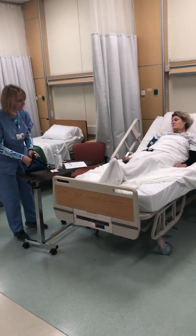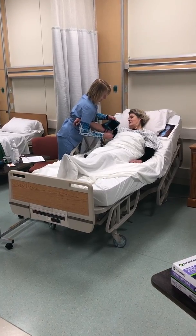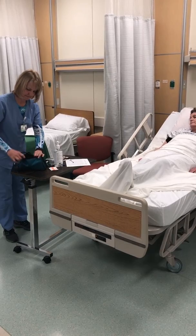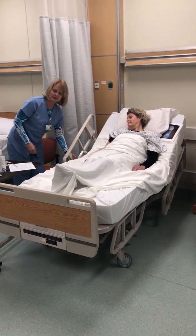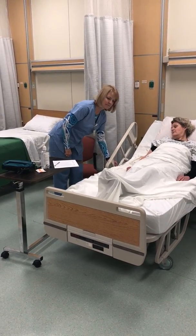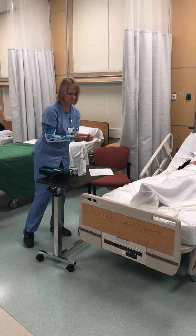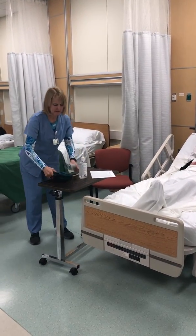Ms. Kim, did you have any questions about anything? No, I guess I'm still alive. You are, and things look real good. If you do ever have any questions, either let me or the nurse know and we'll help you with that. Would you like the head of your bed left up? I would, please. I'm just going to put your bed in the middle position so you're safe. I will see you in a half an hour. Let me know if you need anything.